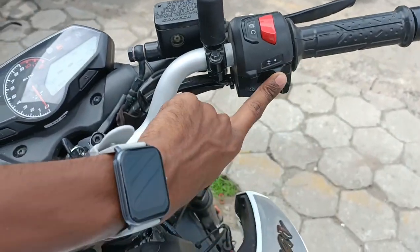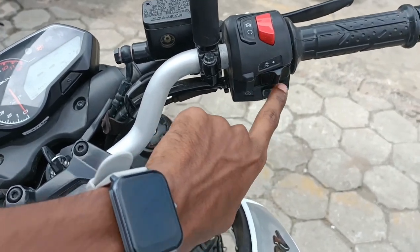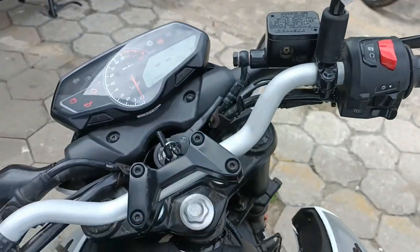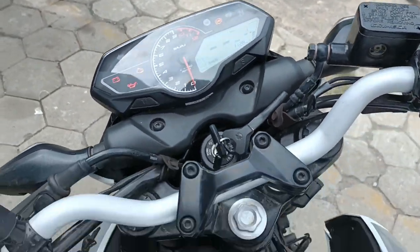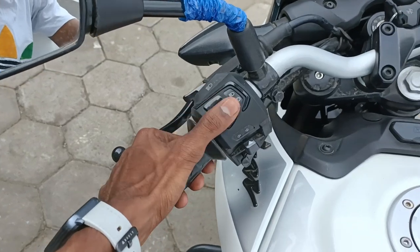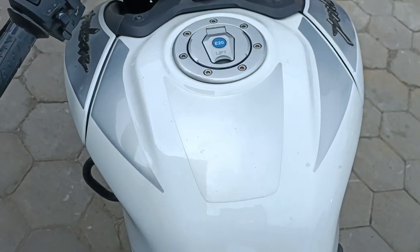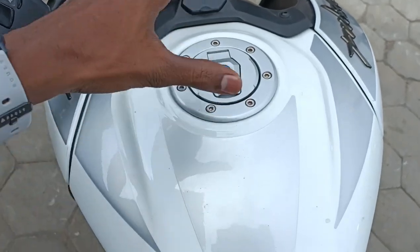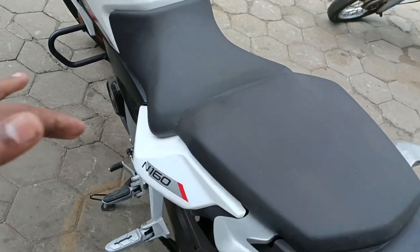We have a USB port on the right side. There is a BS4 on/off switch upgrade. Headlamp on/off, self-starter on/off. High beam and low beam indicators. Tank capacity noted.